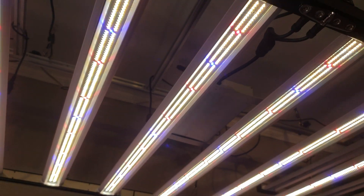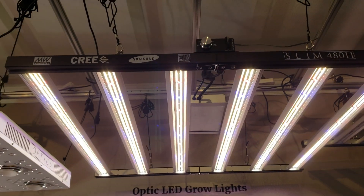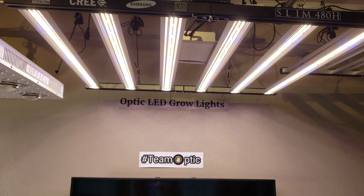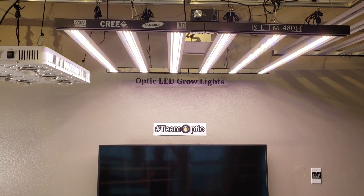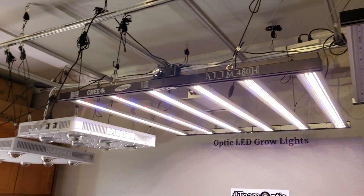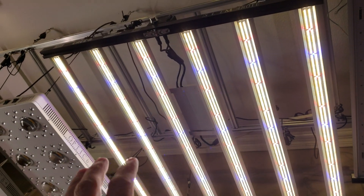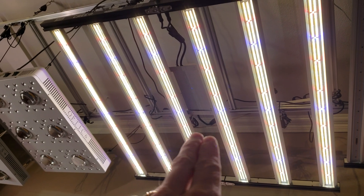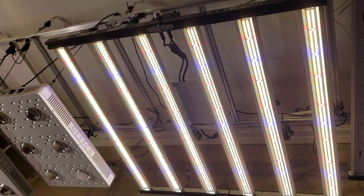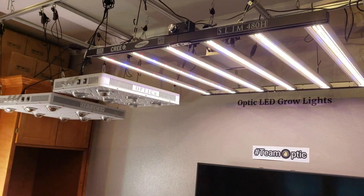It's a six bar light — six bars but monster sized, so it still spreads light out everywhere. Like I said, it's the same size as the Slim 600 but only six bars, so we spaced them out more. Have a great day — we'll catch you guys later.